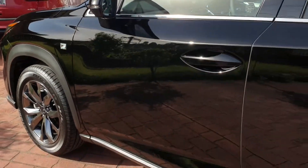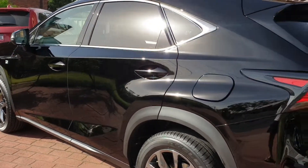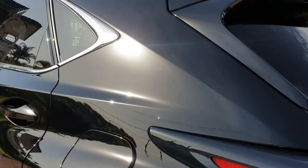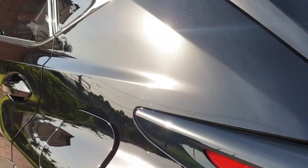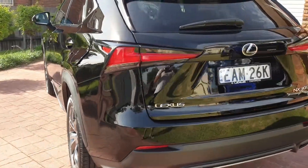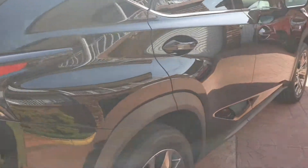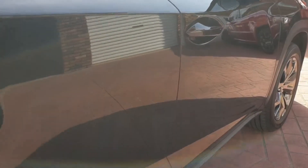The top half of the car needed a multi-stage paint correction, as you can see from our images, just due to poor delivery prep, where it had a lot of swell marks and hazing. This is very common when a solid black paintwork isn't machine polished correctly, so you can get these imperfections in the paint.